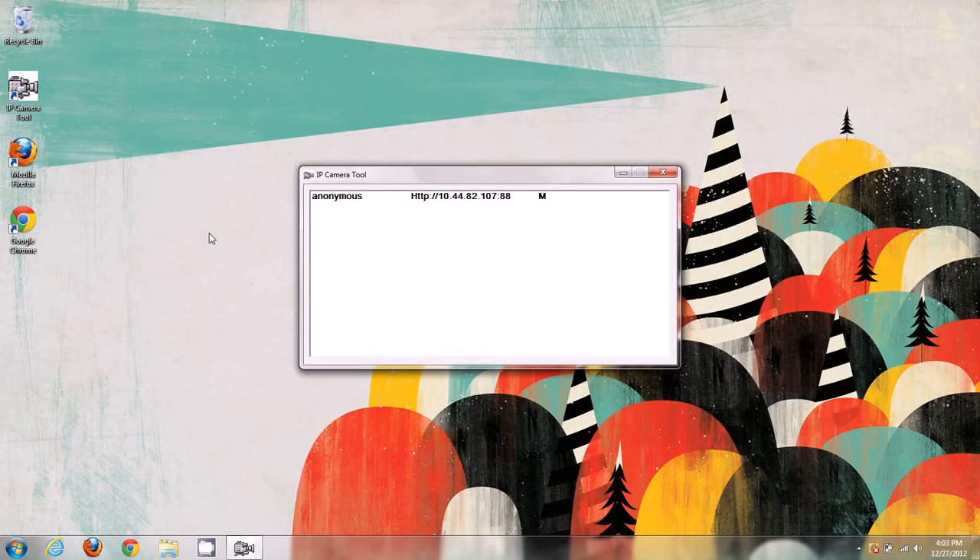Let's go ahead and double-click IP Camera Tool. This is the IP Camera Tool window, and we can see the camera has come up connected to our router. It has an IP address and a port associated with it. Our camera is on IP address 10.44.82.107 and port 88. Your camera may have a different IP address, such as 192.168.0.1 or 10.0.0.1, depending on your router. The Fi9-821W and newer H.264 cameras come with port 88 by default.